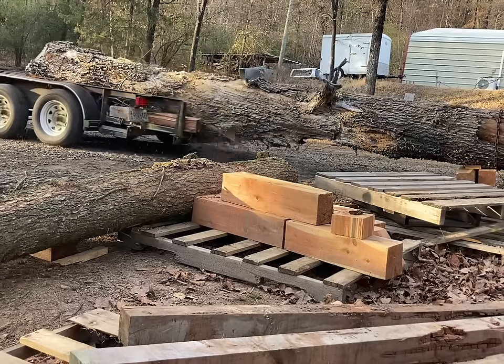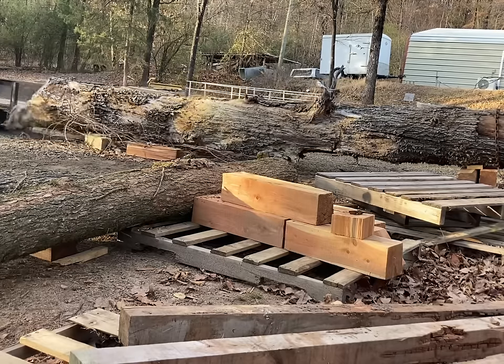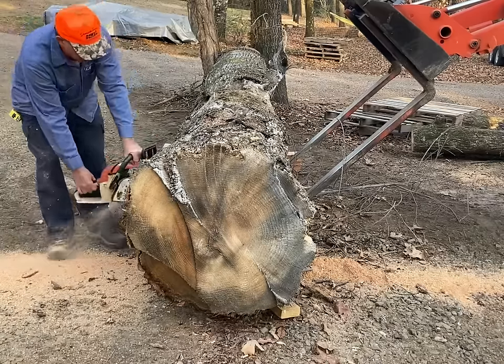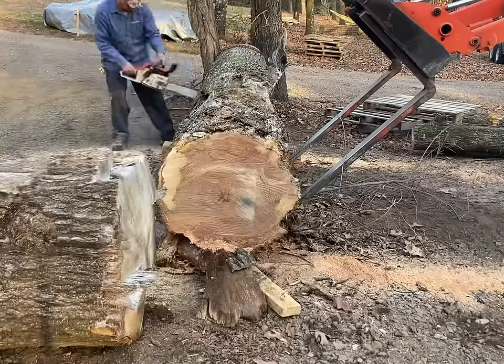Welcome back to the channel everybody. I had an opportunity to save this red oak log from being made into firewood. I'm going to throw it on the mill and see what we can get out of it.